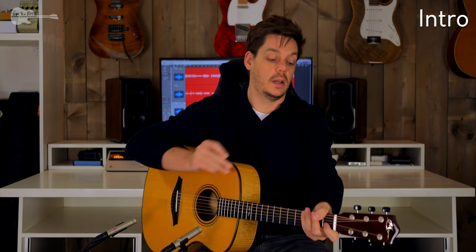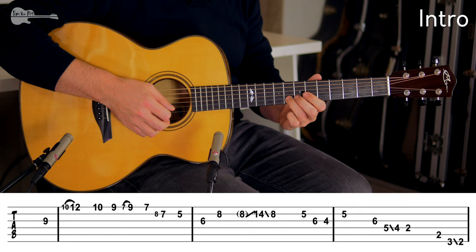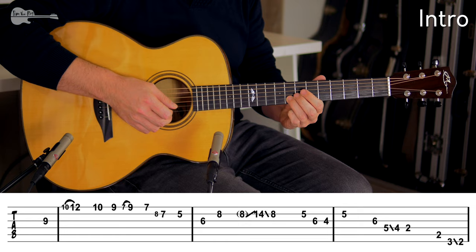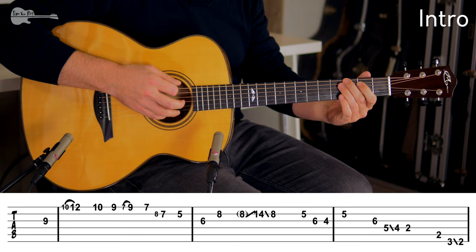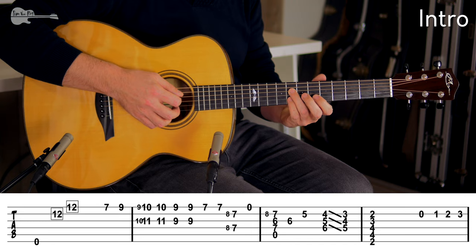First I'm going to play everything up to this point really slowly, because the chromatic run is a chapter in itself. There are also two harmonics in the first part — just lightly touch at the 12th fret. We end up on that F sharp chord, and then it's off into the chromatic run.